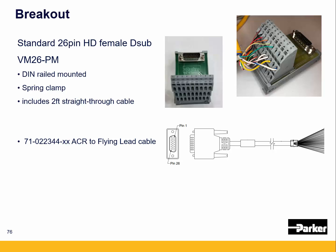We also have a 26-pin cable to flying leads, so if you want to make up your own cables for third-party drives, the part number is 71-022344. We currently offer that in both a dash 04, a 4-foot length, and a dash 10, which is a 10-foot length.